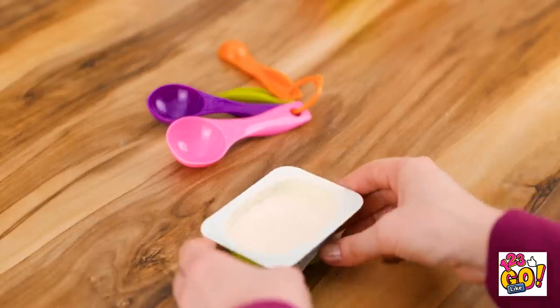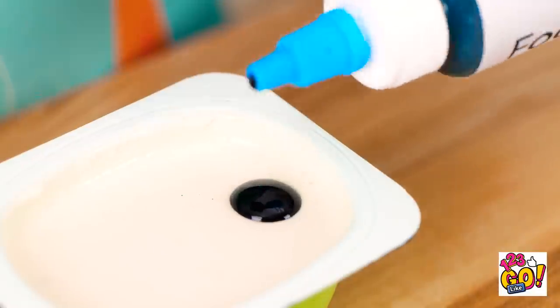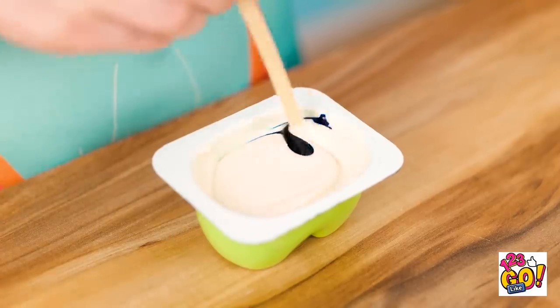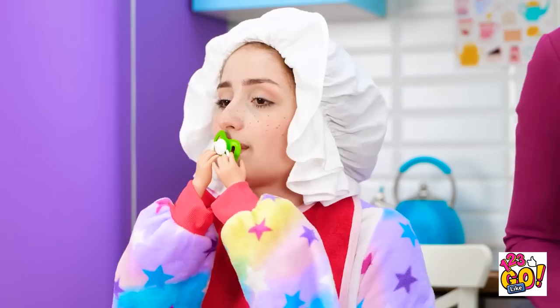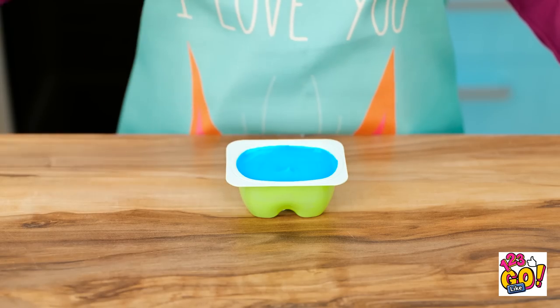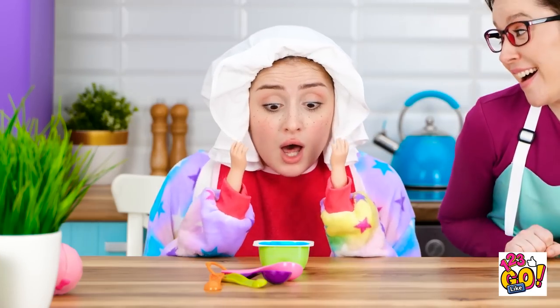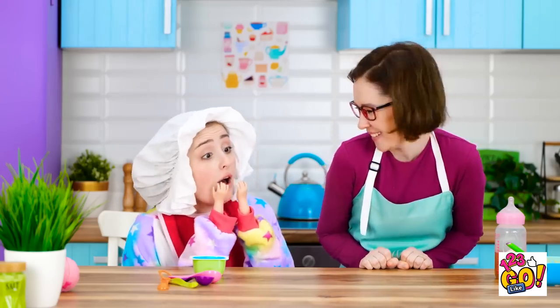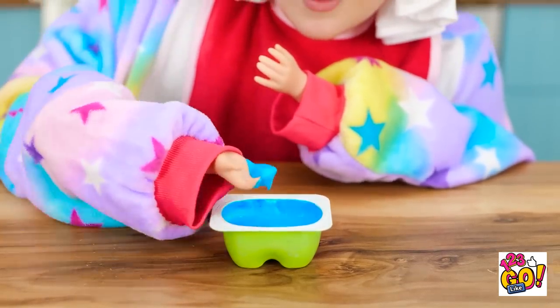You need to eat something! Hold on, I think I know what to do. I'll take the pot of yogurt and add food coloring. Now to give it a good mix! What a vibrant color! That should do it! Look at this, honey! Oh wow, it's blue! Gimme! Eat it all up, princess! Mmm, it's so yummy!